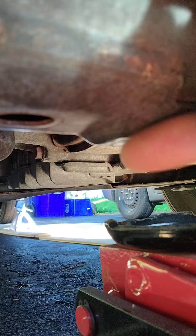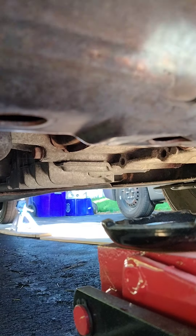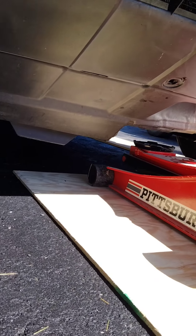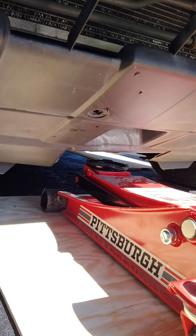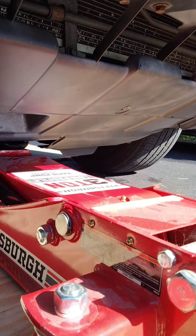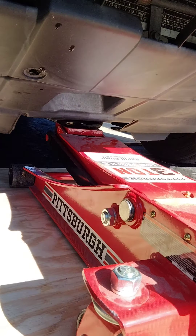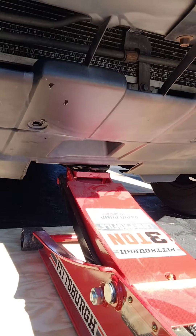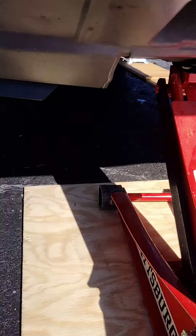You can see two holes here on the bottom — there's a hole right here and another hole right there. So this is a strong piece of metal and this is where we're going to jack it up from. You can tell the wheels are now above the ground — they're in the air. So now what we're going to do is put the jack stands in the front.